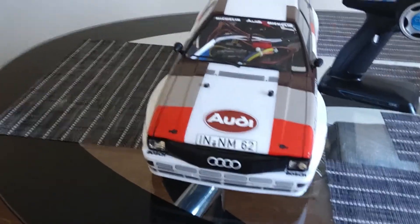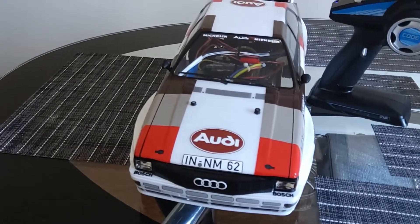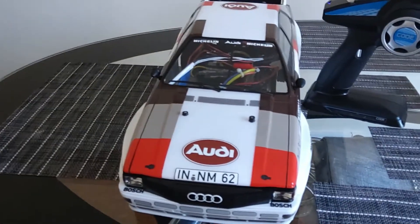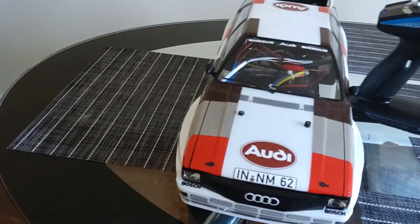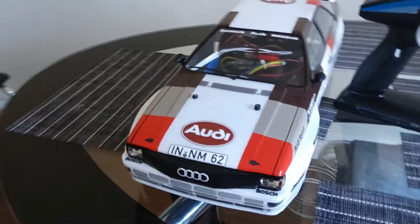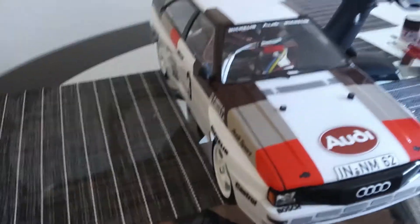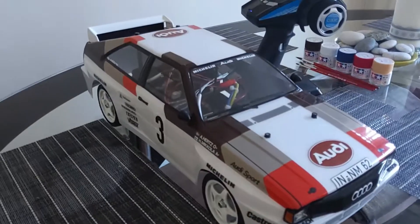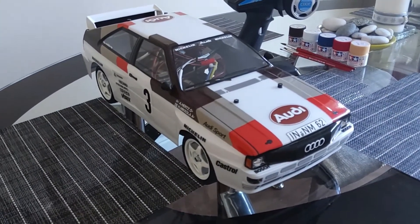Next will be the cockpit — just waiting for the back order to come through. Once that arrives we can hide all the wires inside and make it a little more realistic. Not looking too bad actually — pretty good. There you have it, getting there slowly but surely. Until the next time, thanks again.